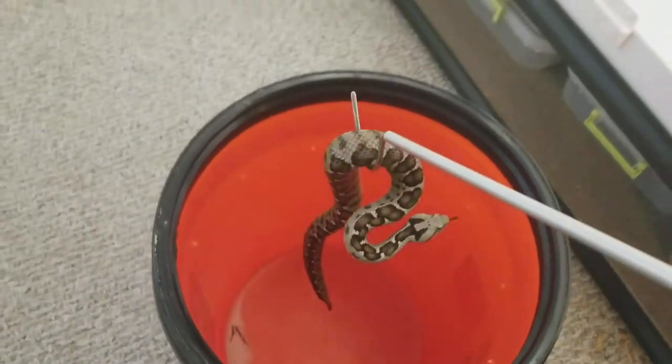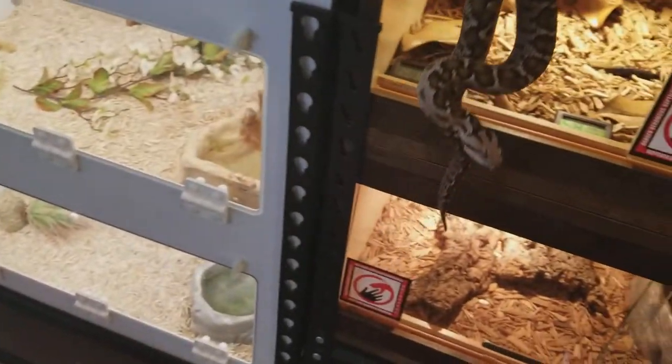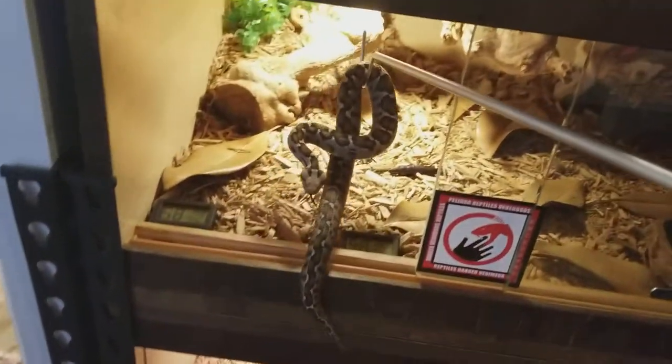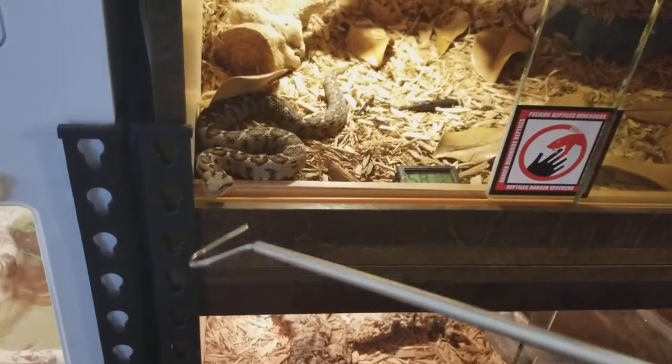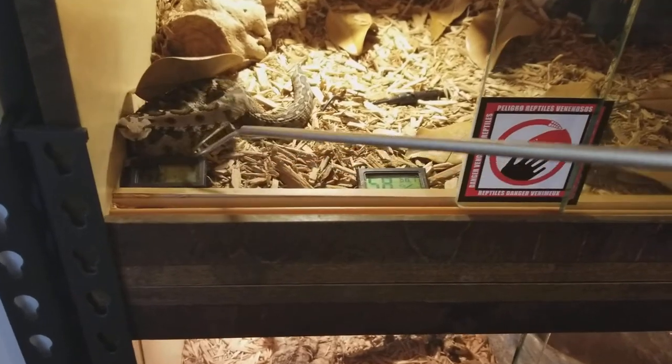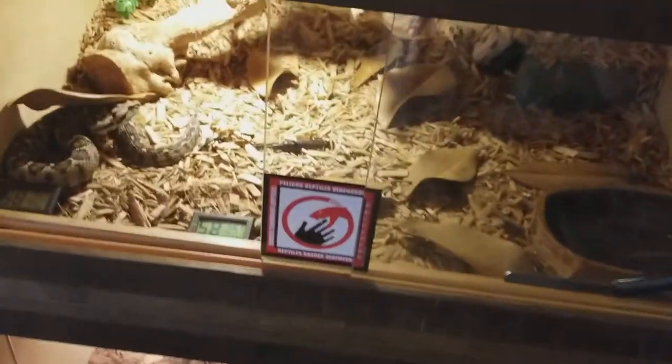Gently get below them. Once you have them picked up they pretty much just go with the hook — bring her over to the enclosure, place her safely in there, go back in, and then you slide the door shut.